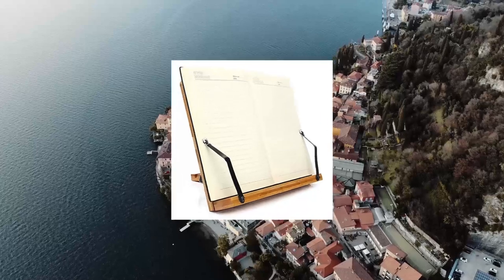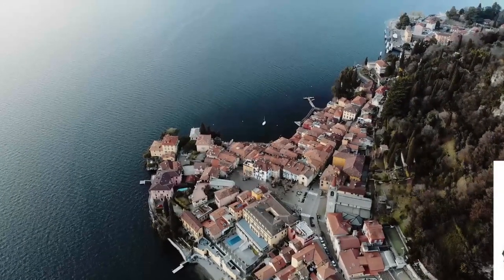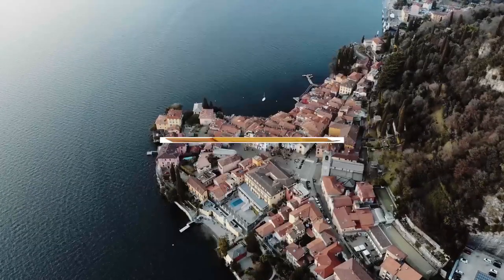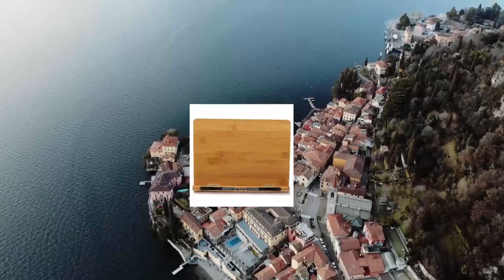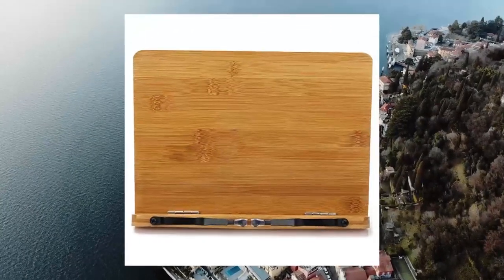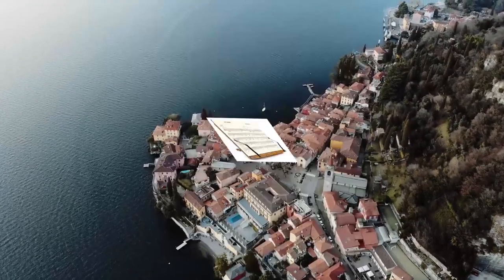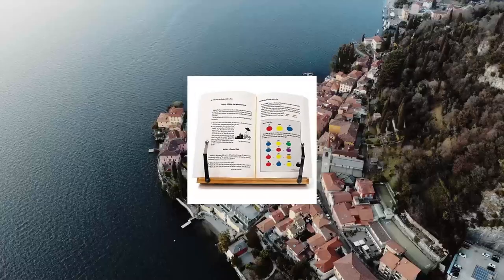Bamboo Book Stand — Wishek Adjustable Book Holder Tray with Page Paper Clips. Cookbook Reading Desk, Portable Sturdy Lightweight Book Stand for textbooks and books. Made of high quality bamboo, stable and rugged. The spring design allows the use of very thick books. When not in use, it can be folded up for easy carrying.